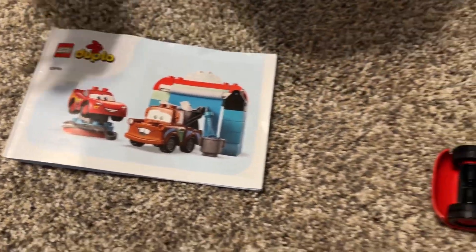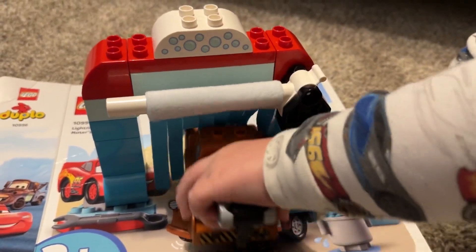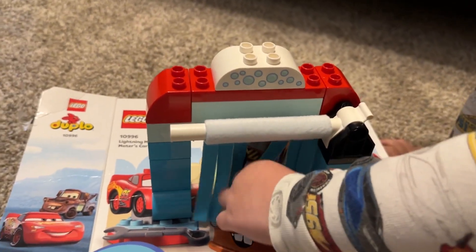So what we have here is the Duplo Mater and Lightning McQueen play set. So here it is, finished. Son, show us how it goes through there. Wow, so there's the car wash.